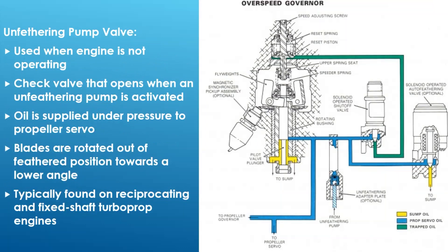This diagram also shows several other items we've talked about. Unfeathering pumps: these propellers are designed so that if you lose oil pressure going to the prop - and oil pressure ultimately comes from the engine - if the engine shuts down you want the propeller to go to feather. So the flyweights while the prop is still spinning, along with spring force, when you lose oil pressure it's going to want to go fully to feather.